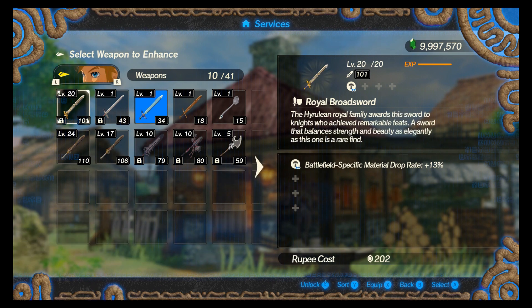You've got weapon seals that are all different shapes. You've got squares, you've got circles, hexagons, and stars.